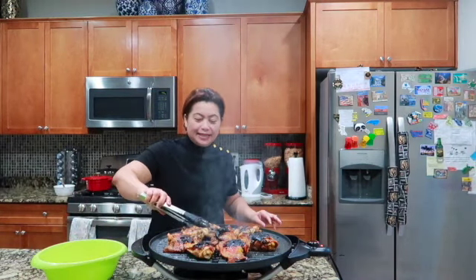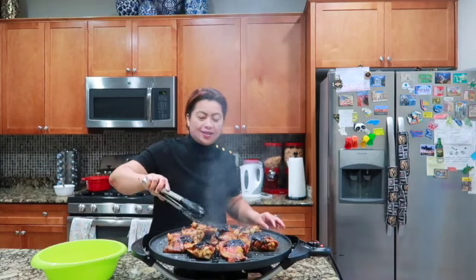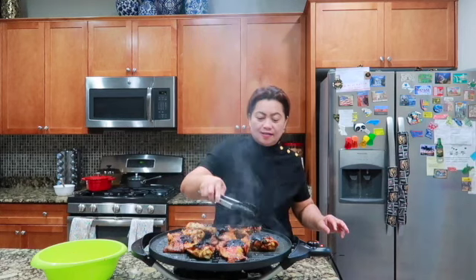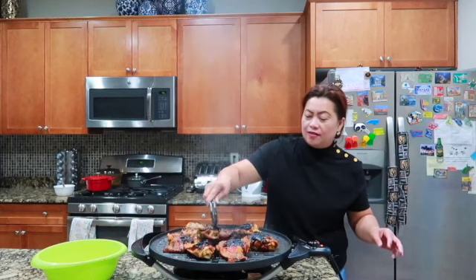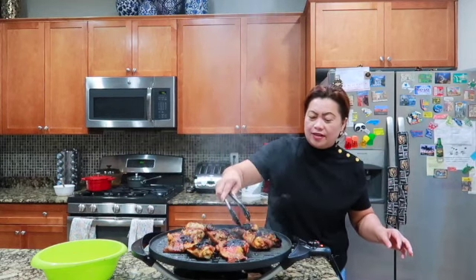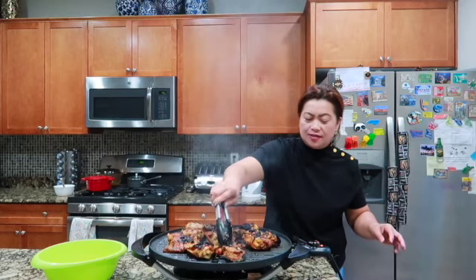Now I'm back again. Ayan. Okay. Look at this guy — look at how it turned out!